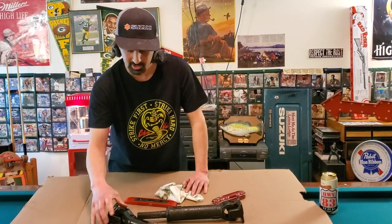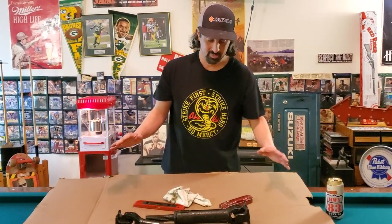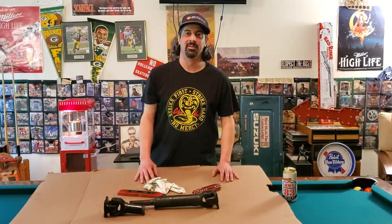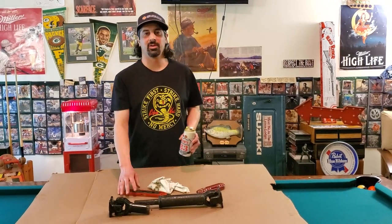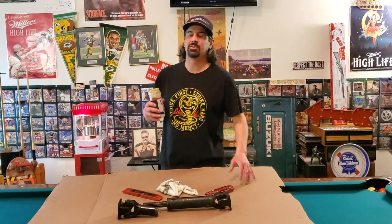We just want you to do the maintenance — that's what these videos are all about. So replace your U-joints, phase your drive shafts, watch our videos, drink Miller High Life, subscribe, tell your buddies, do all that great stuff. We love you guys. Now it's time to get back to shooting billiards and drinking a little beer.